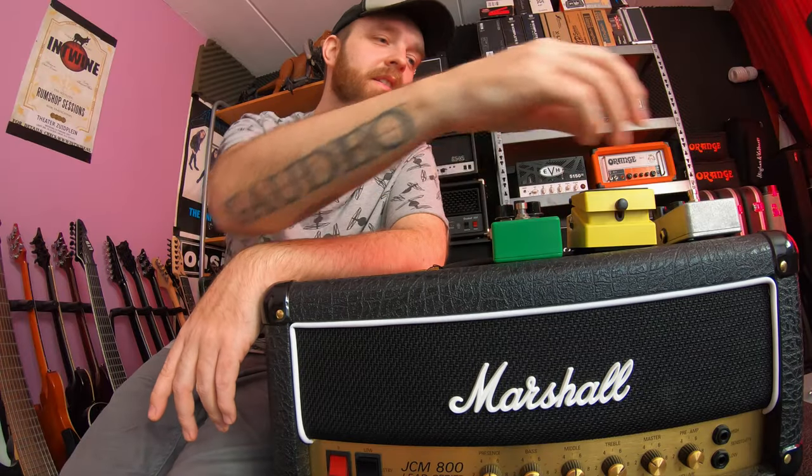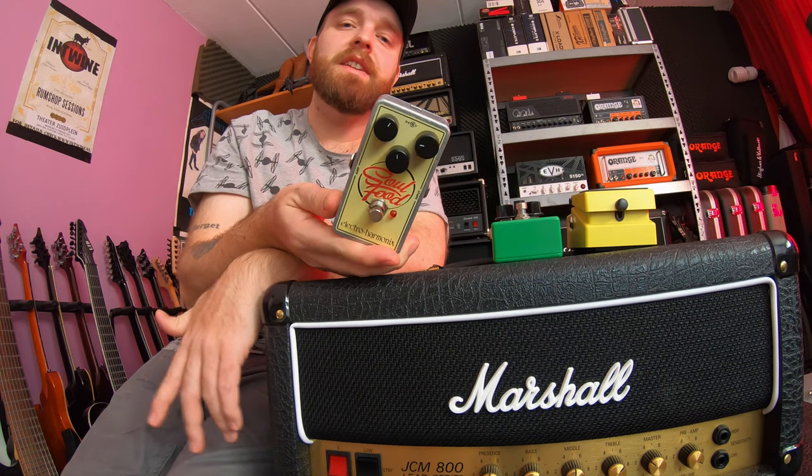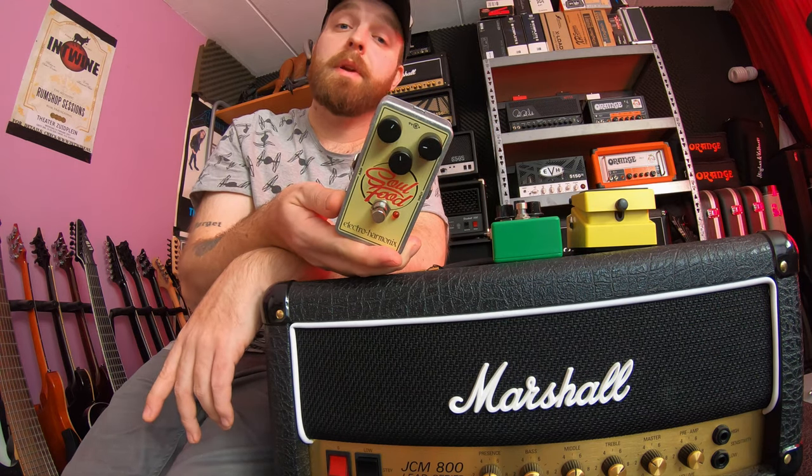That also sounded great. Now let's check out the Electro-Harmonix Soul Food pedal, which is basically a Klon. So here we go, let's check it out.